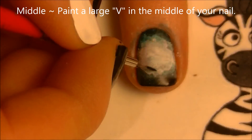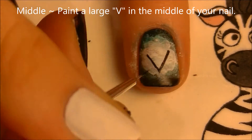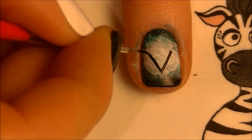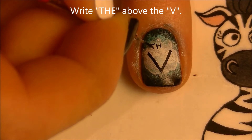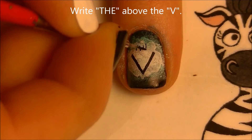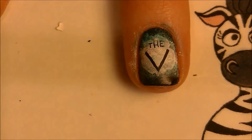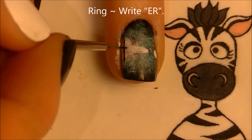On our middle nail we're going to be painting the 'V', and paint that pretty big because even on the logo the V is bigger than the other letters. Then write 'THE' above it — start with the H in the center and write the T to one side and the E to the other so you know it's centered. Then finish 'GIVER' on our ring nail by writing 'ER'.